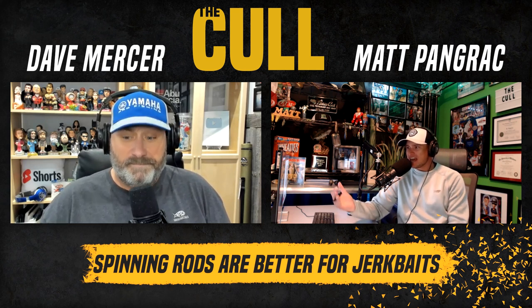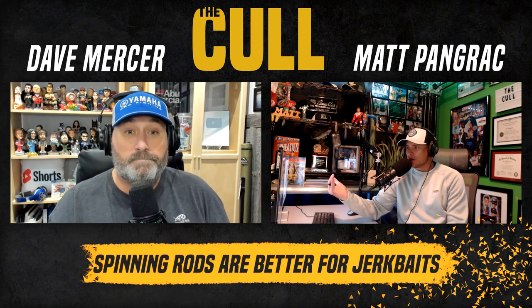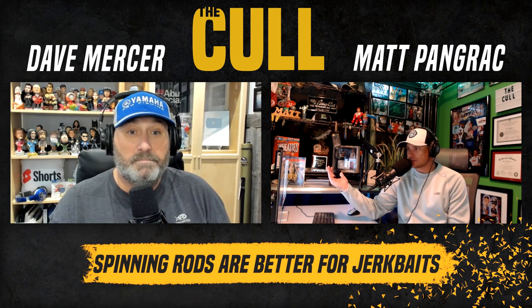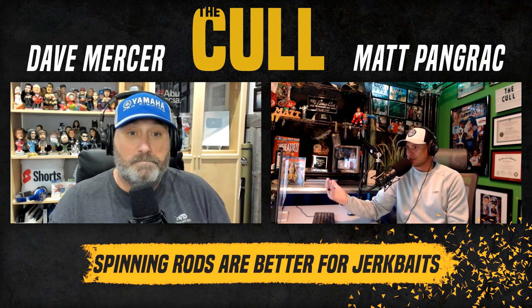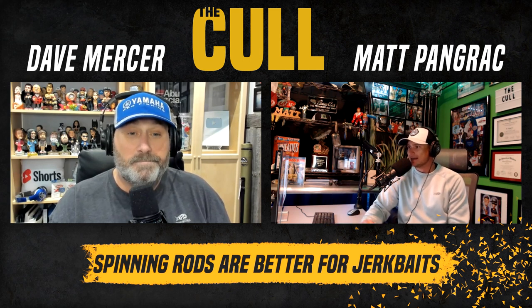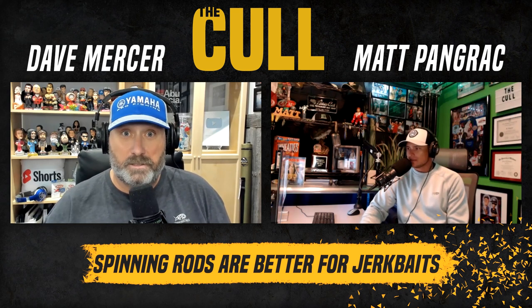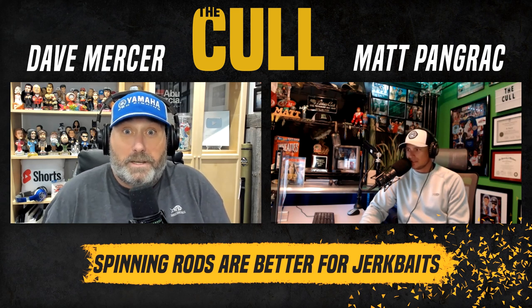Plus BFS, Dave — Bait Finesse System. Have you not seen the trend in high-end bait casting equipment? How light a line do you want to throw? Are you out there throwing your jerk baits on three-pound test? I can throw a bait caster with a jerk bait on eight-pound test all day. Bait Finesse System has been around for 20 years in Japan — setups have been around — and they're still trying to make it a thing. It's ridiculous. There's already a tool that does it better: a spinning rod.